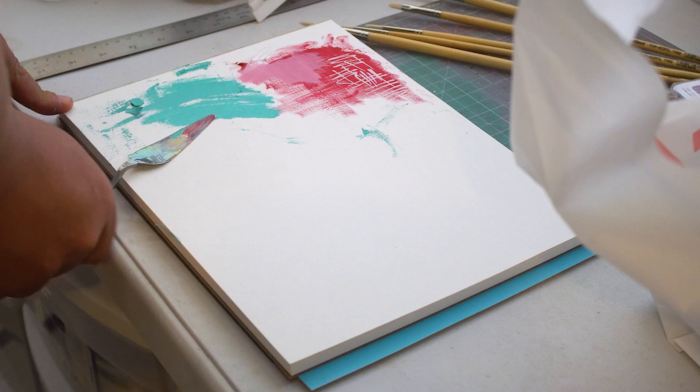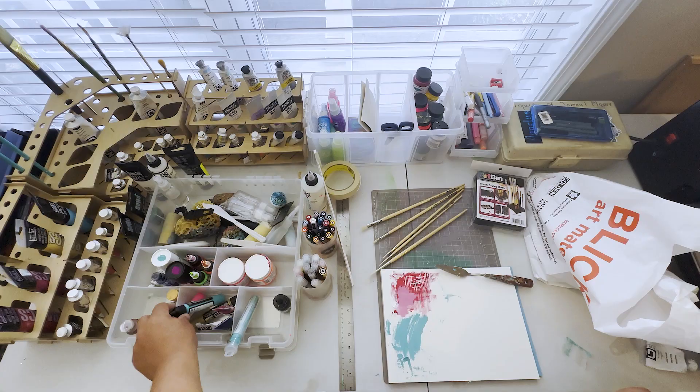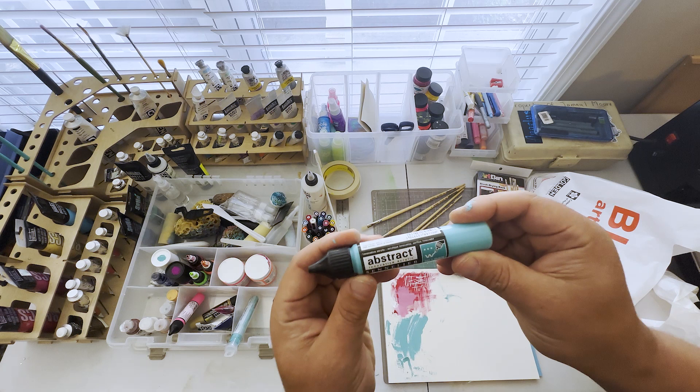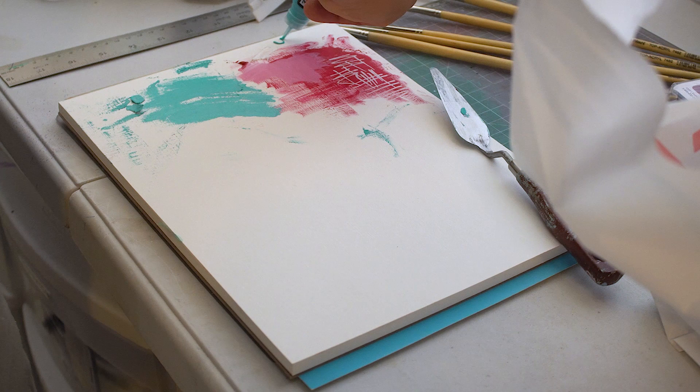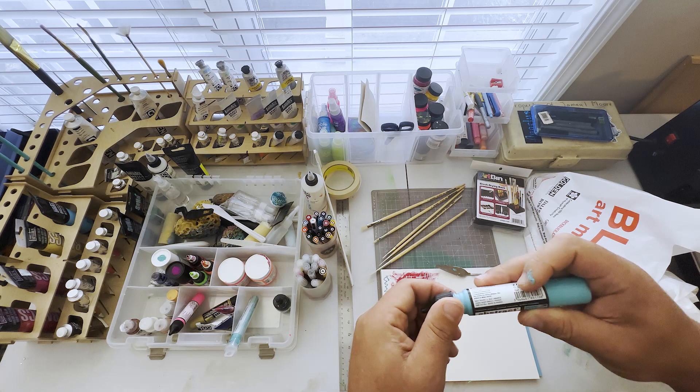Also — I didn't get these in this trip but they're along the same lines — Sennelier Abstract 3D Liners. I just get excited when I see cool stuff. These are dope — they leave a 3D outline on your painting, kind of like that fabric paint everyone used as a kid.